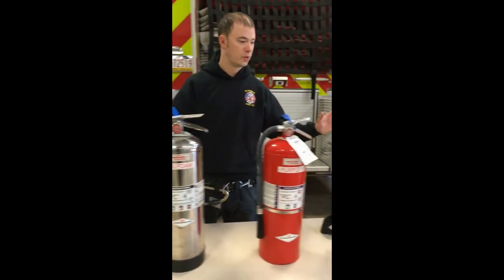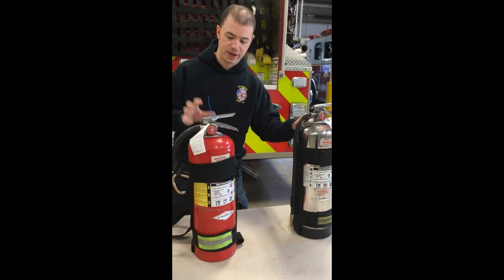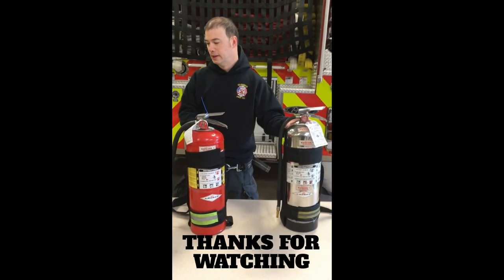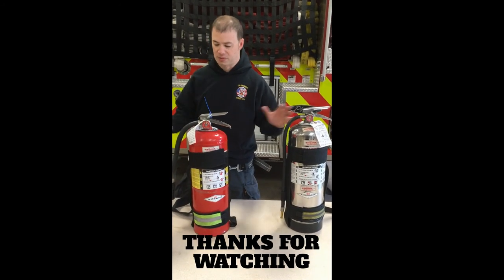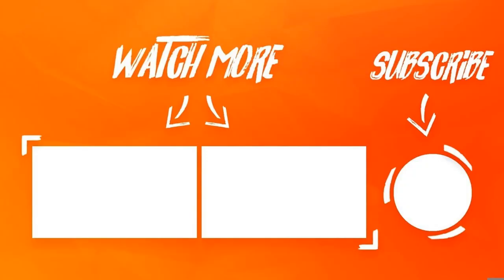These are all the extinguishers on Engine 11. On Engine 1 we have just the water can and the ABC. Lots of options. But if you have any questions, ask the officer in charge. We are firemen. The heat doesn't bother us. We live in the heat. We train in the heat. It tells us that we're ready. We're at home. We're where we're supposed to be. Flames don't intimidate us. What do we do? We control the flames.